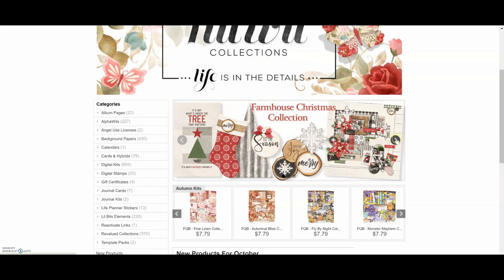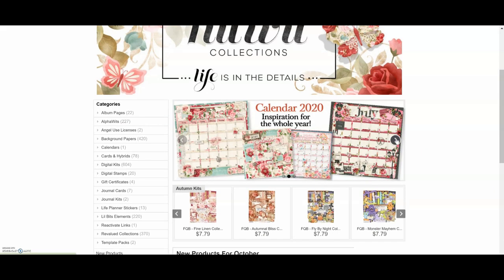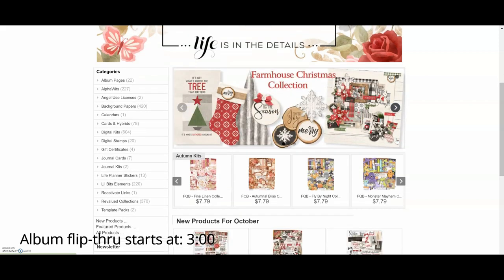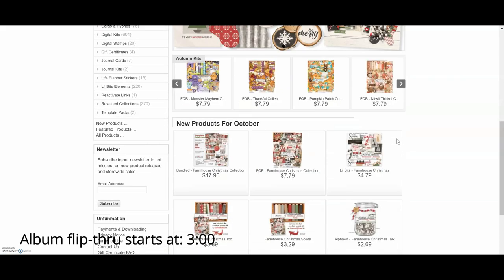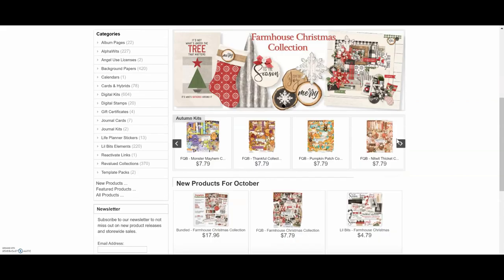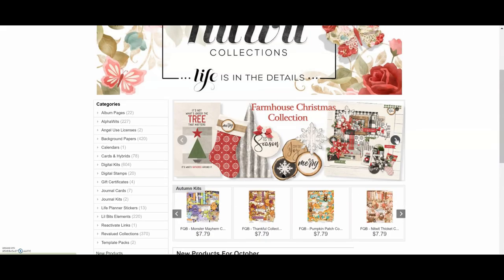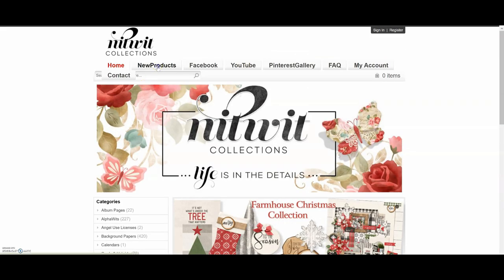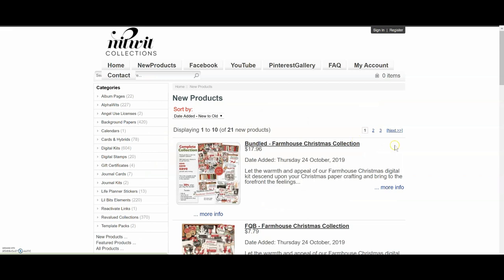So immediately I turned to Knitwick Collections. If you're not familiar with Knitwick Collections, they're a digital paper collection and they have tons to choose from. They sell a bundled package and that is the way to go because you save 20% and it comes with their entire collection — all the solid papers, all the different pattern papers, all the journaling cards, digital stamps, all the elements — and you'll be able to see when I flip through the album I used a ton of them.